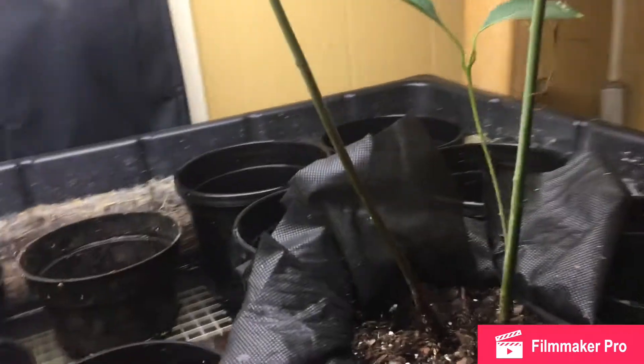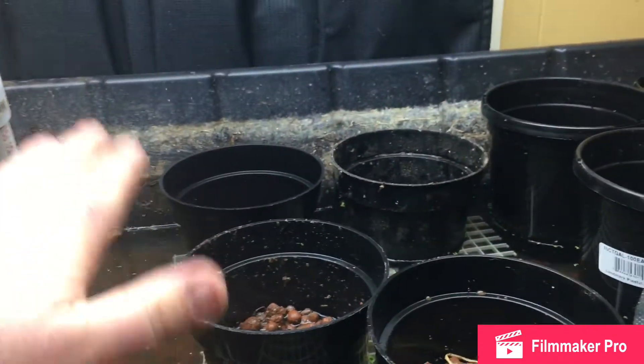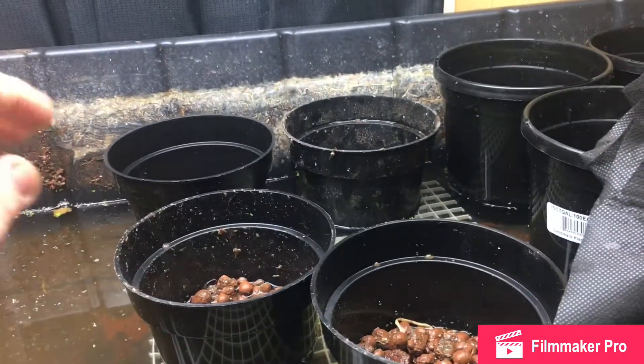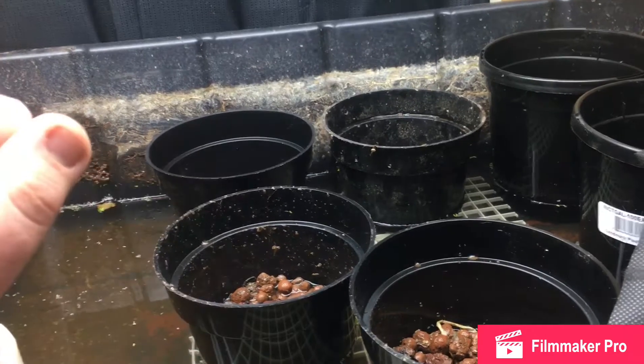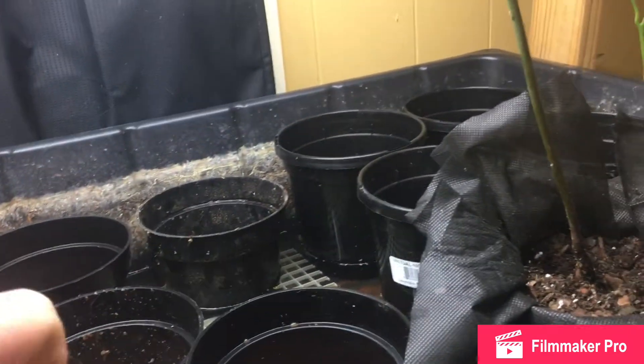I can remove them because I need to start seeds, so I might not use this particular setup to start seeds. I might leave this for my potted plants for now.